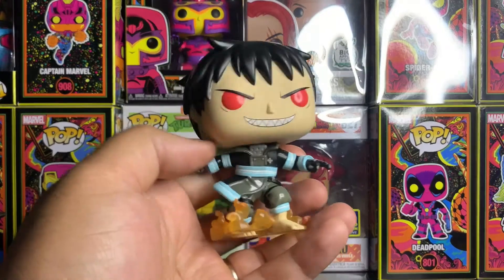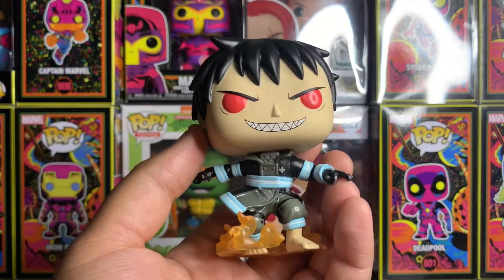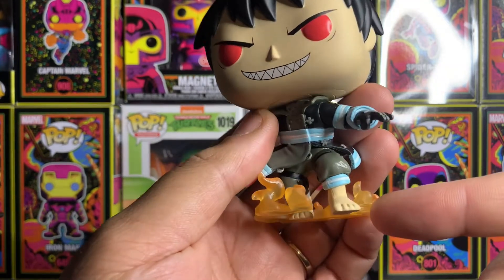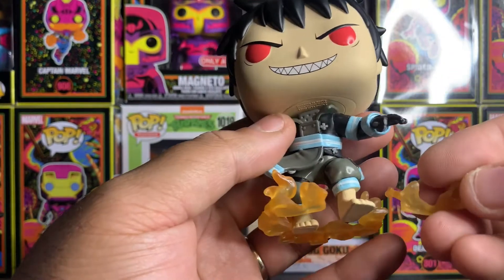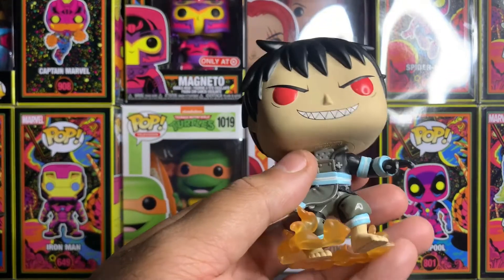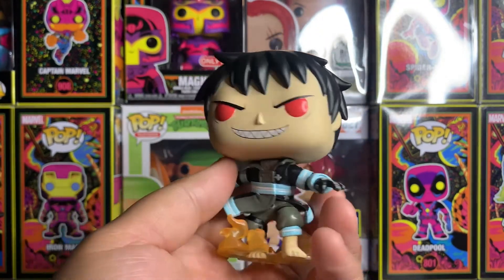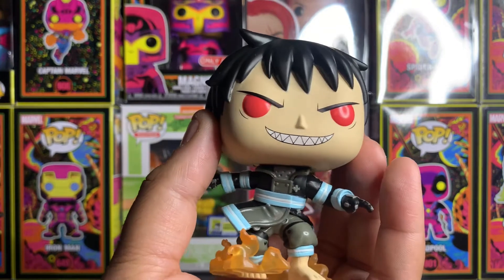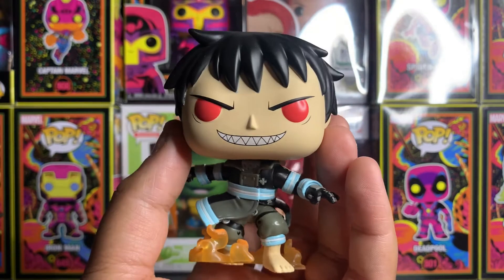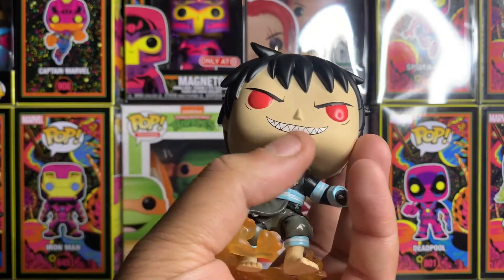So we have Shinra and Maki out of the box, and we had a tragedy — as soon as I took Shinra out of the box, he fell and broke the fire off right in front of his foot. So now I have to try to get some glue and put it back on. It kind of sucks, but it's still a cool pop. I love the detail on him; the fire is nice. It's a little bit fragile, but other than that it's really nice.